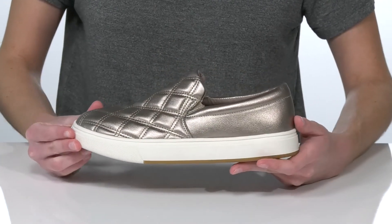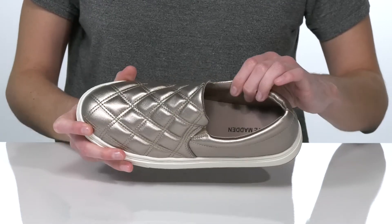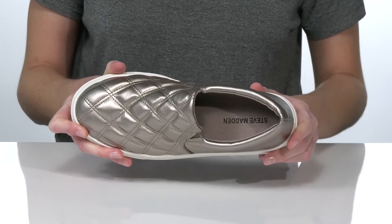They have a textured outsole underneath and a textile lining inside with cushioning around the collar and a padded footbed for comfort.